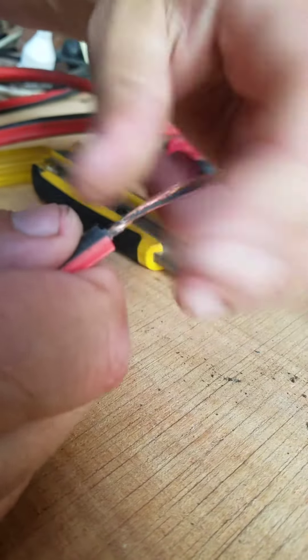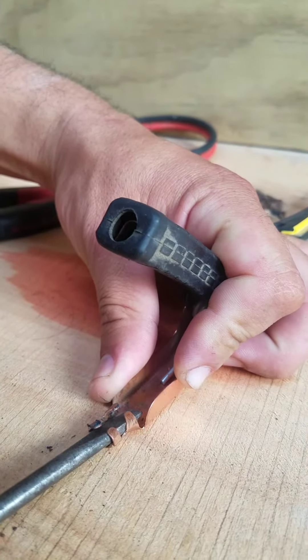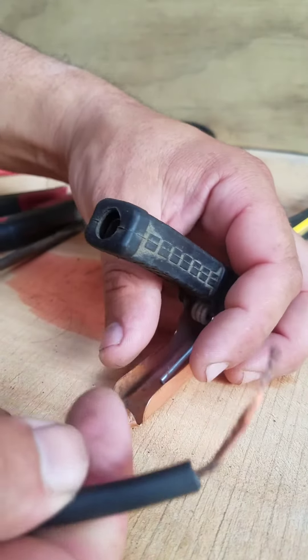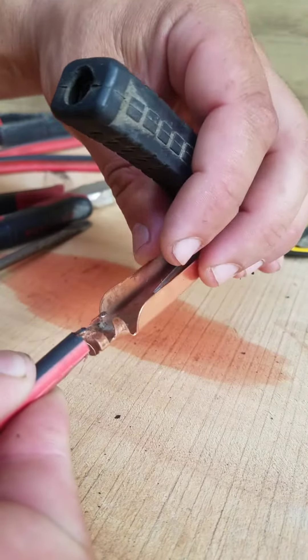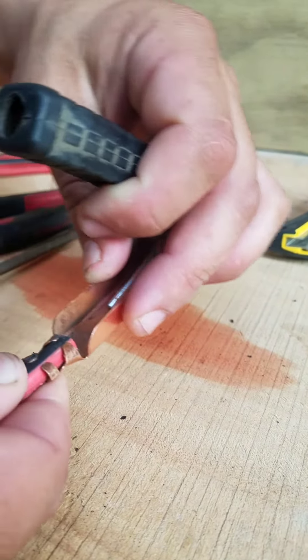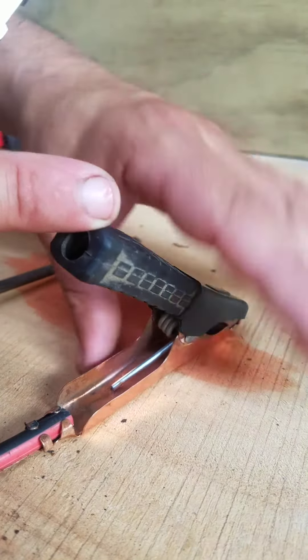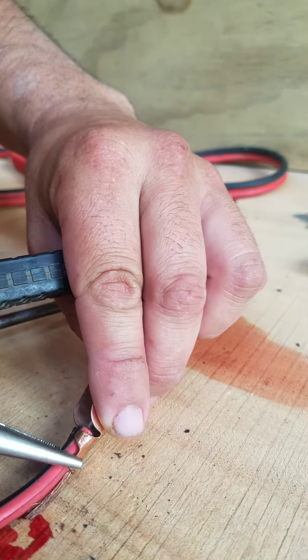Now you're left with this, so we're just going to widen this here on the bench. Then we're going to grab our cable, put it back like that, and slide it underneath these tabs. Once we have it in place, we come back with the long nose pliers and start pushing these together.